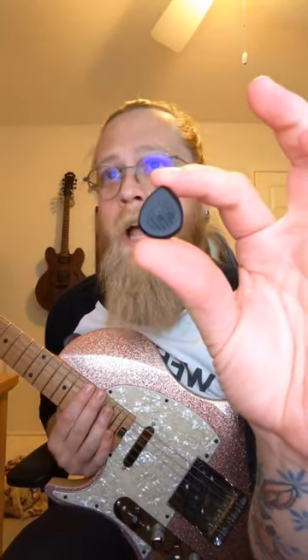This is a Jim Dunlop Prime Tone five millimeter pointed tip guitar pick, and this is what it sounds like.